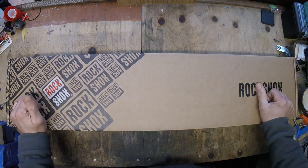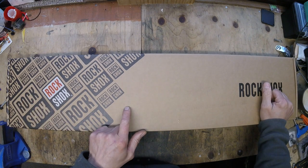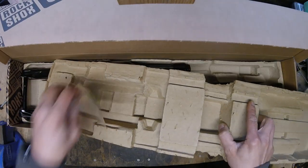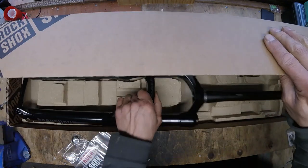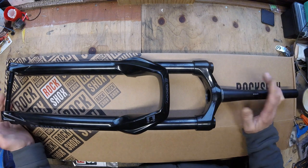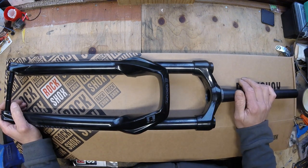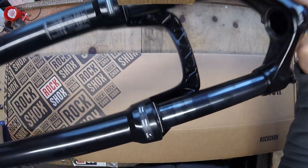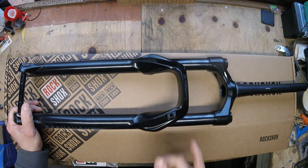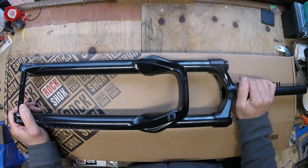Welcome back to episode 4 of the Orange Stage 5 Dream Build. Here is the shock fork I've chosen for this build — a Recon Silver SL. This is a 130 travel fork, and that would probably be good enough for the bike, but the reason I've chosen this is because there's a neat little trick you can do. It's pretty easy, straightforward, and in this video I'm going to show you how to do it.